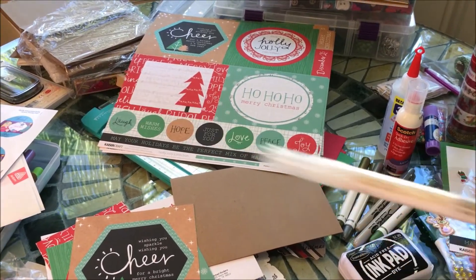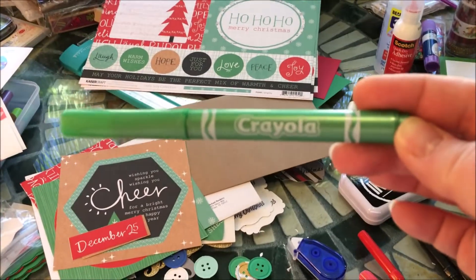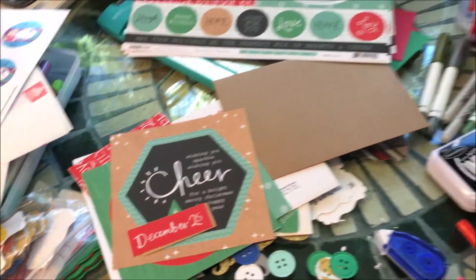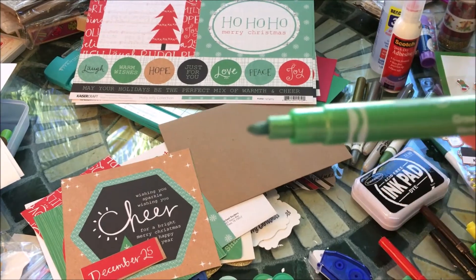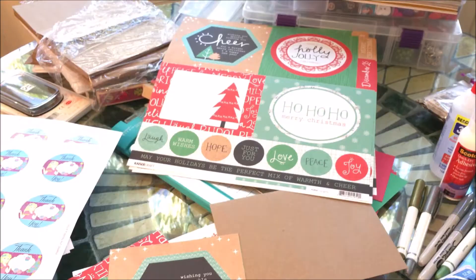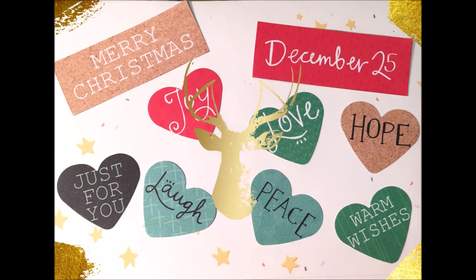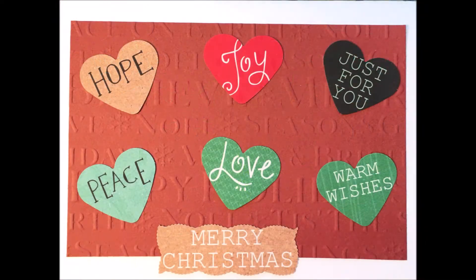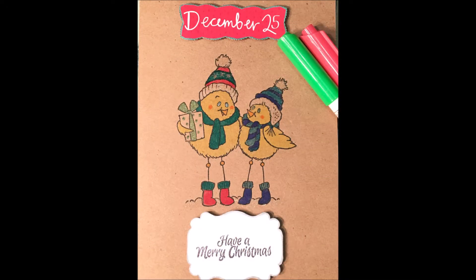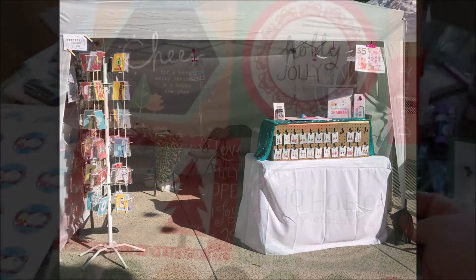Another good find — I've had these for a long time but haven't actually used them: the metallic Crayola markers. I believe they came in a set of nine or ten colors. They have kind of a fat tip. I'll give some examples of the cards that I've made just to show you what I've done.